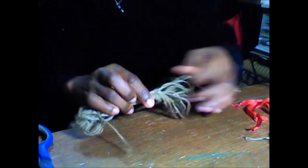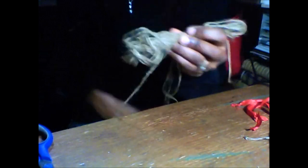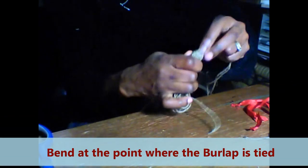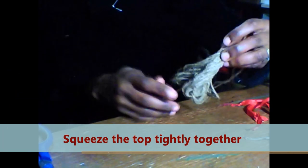Then there we go — we have our tied bunch of burlap. Make sure the tie is not in the way; pull it aside. Then you're going to take this and bend it at the middle here, and just squeeze the top together.